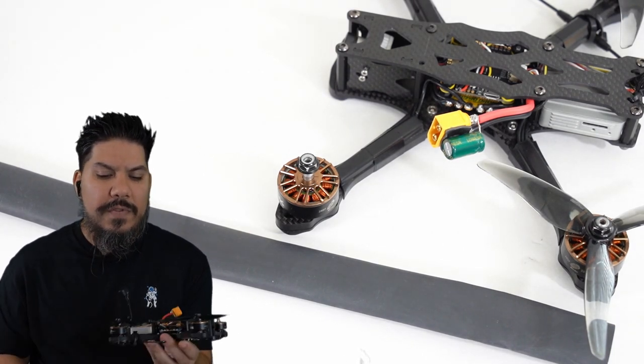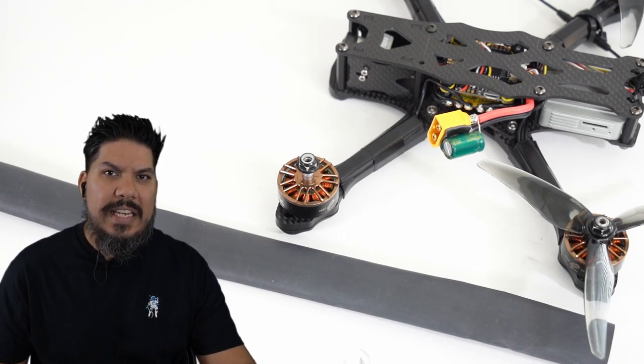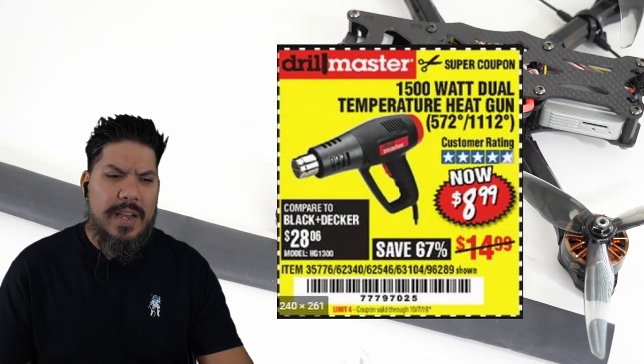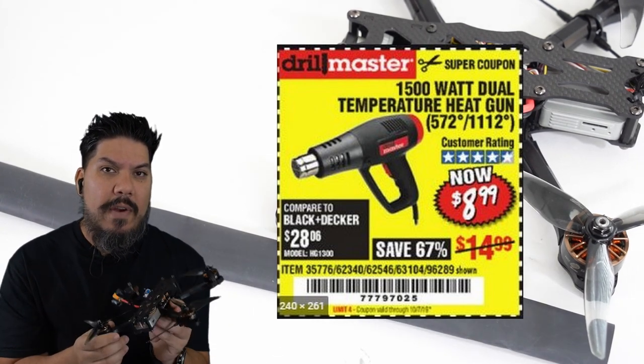You can melt heat shrink with your soldering iron or a lighter, but for the cleanest result you'll want to use a heat gun. You can buy one at Harbor Freight with a 20% off coupon for about $11. I keep one of those in the garage for making all my heat shrink work look great.